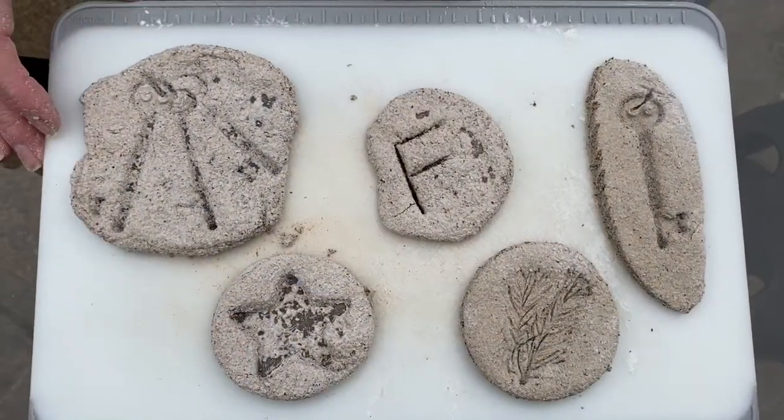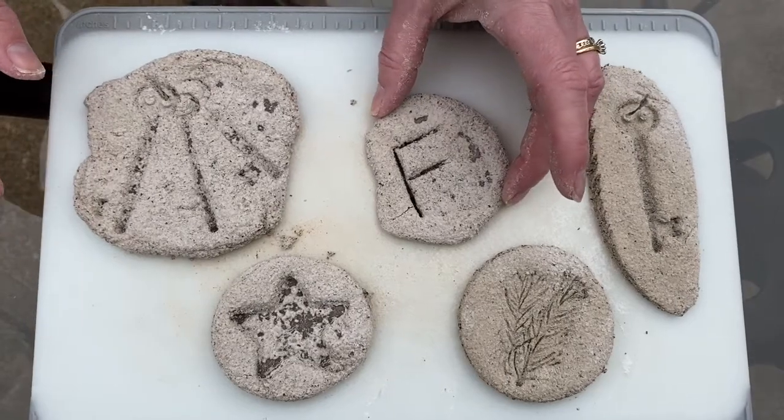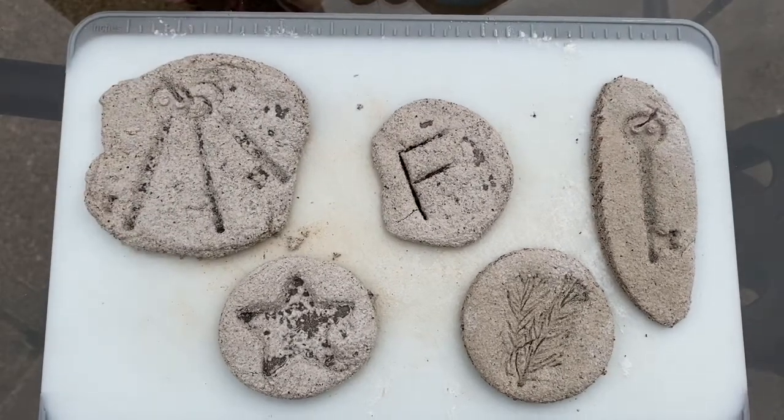Put them out in your garden or planter as a decoration, and as they begin to biodegrade they will turn into flowers. Here are some of the finished ones I did the other day — the keys, my last initial, my star, my pine needles, and my single key. Happy crafting everyone! Happy Earth Day!